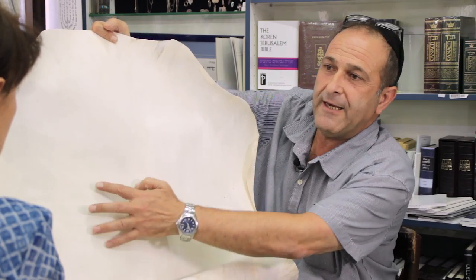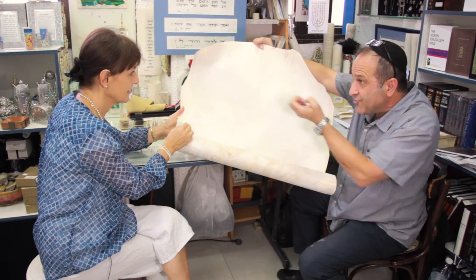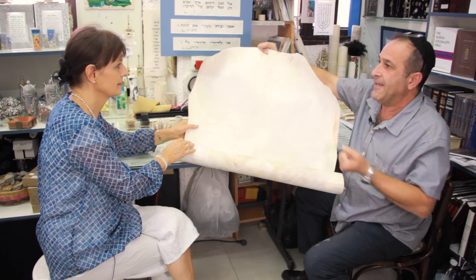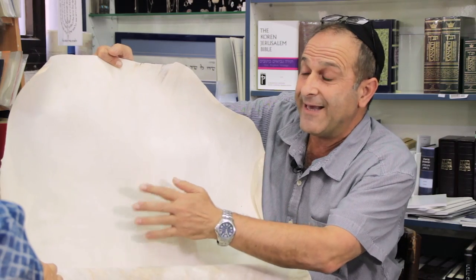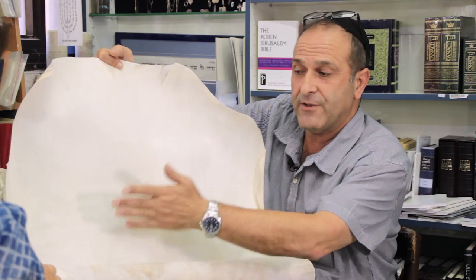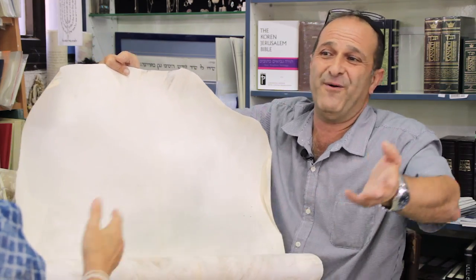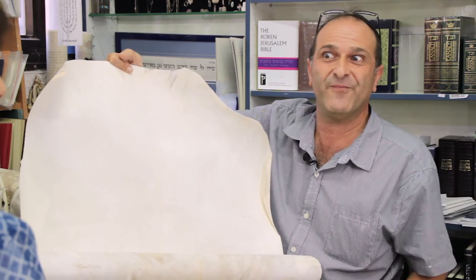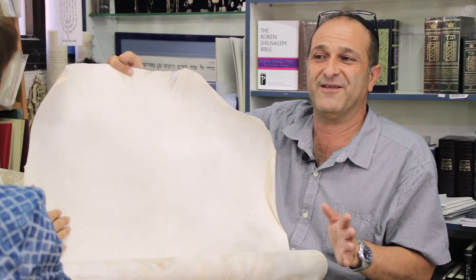When you put the ink here, the personality of the parchment is to drink the ink. We also make our own ink. When the ink gets on the parchment, it stays a long, long time. As you know, we have Bibles 400, 500 years old. The old time they were making the Bible the same way we're doing it today.